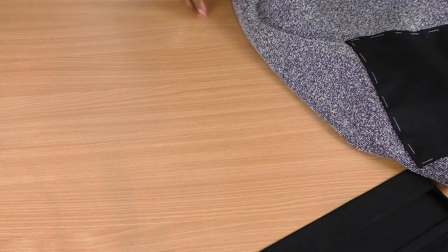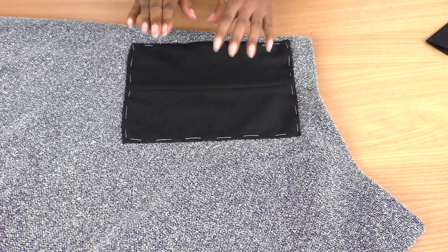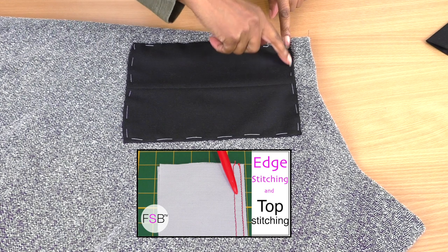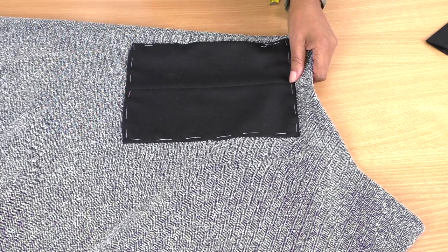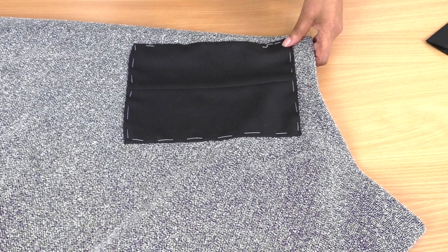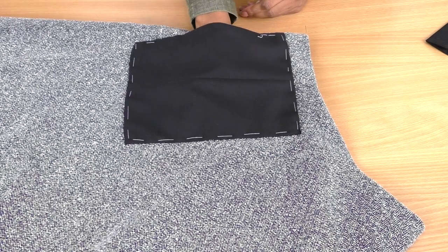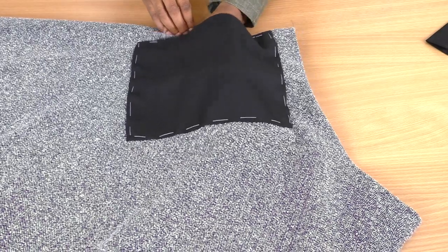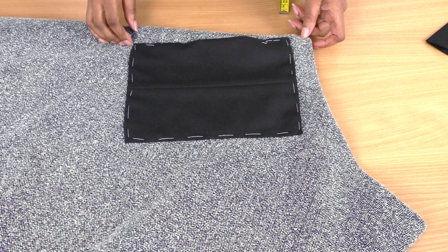Now that my pocket is done, I've already sewn one onto my skirt — by hand. You don't have to do it by hand; you could do top stitching or edge stitching, where the stitching is visible on the outside of the pocket. I wanted to stay true to the style of the skirt, so I used a slip stitch all the way around with the pocket opening at the side. The opening can also be at the top. I'll leave links to edge stitching and top stitching tutorials in the description.